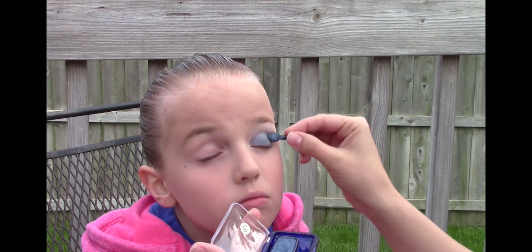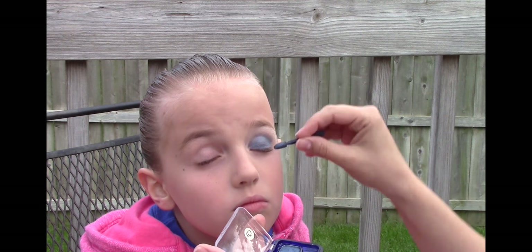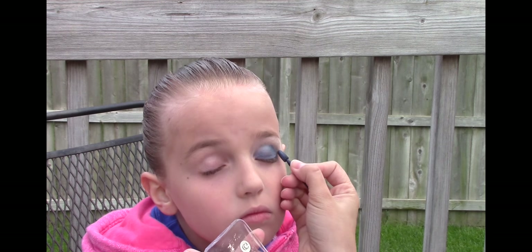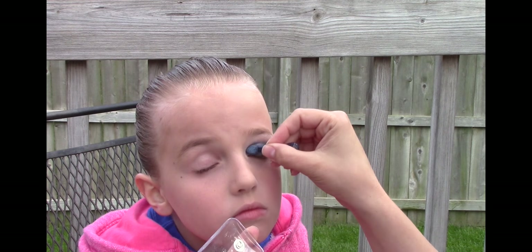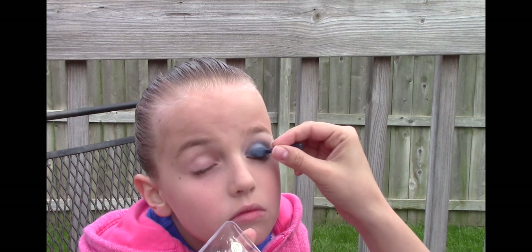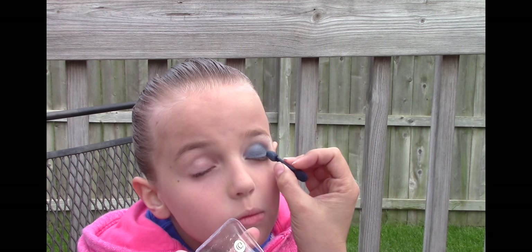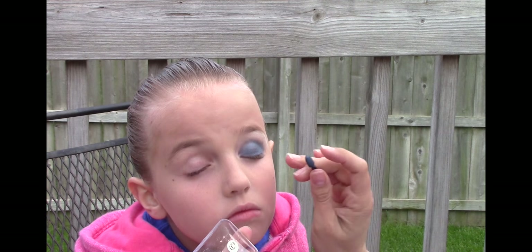Apply the blue eyeshadow to the entire lower part of the eyelid, and do not be afraid to use a lot. The reason we wear so much makeup on stage is because the lights wash out the depth of the face, so this helps their faces still show up on stage with dimension and depth.